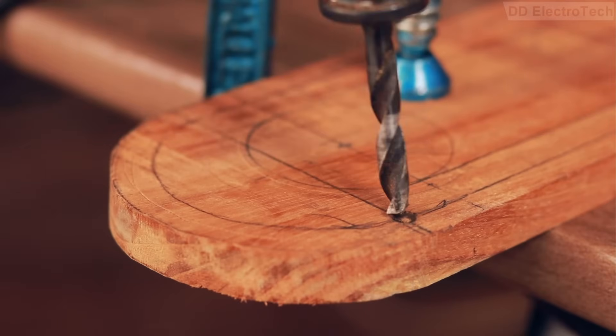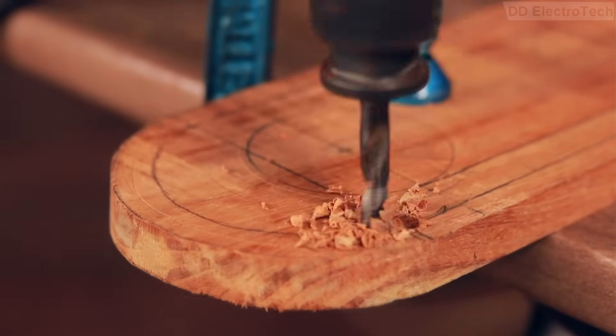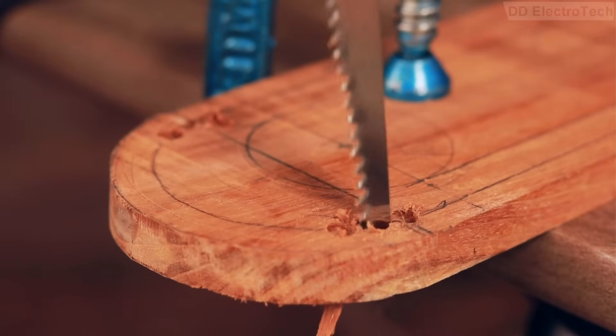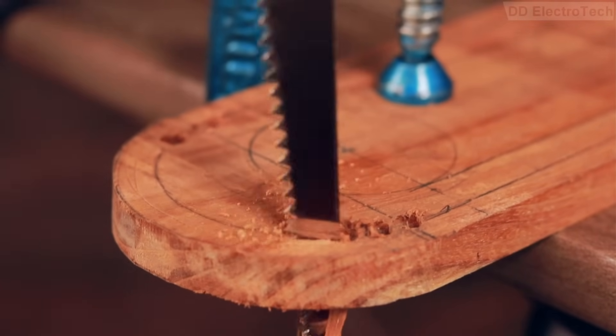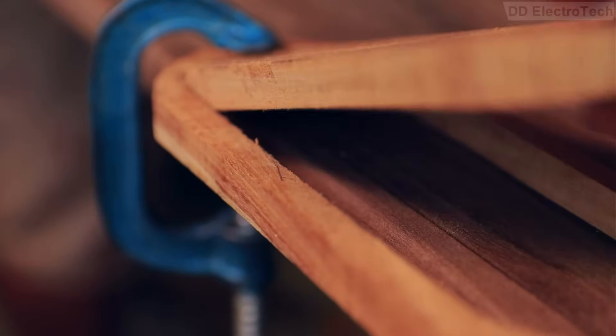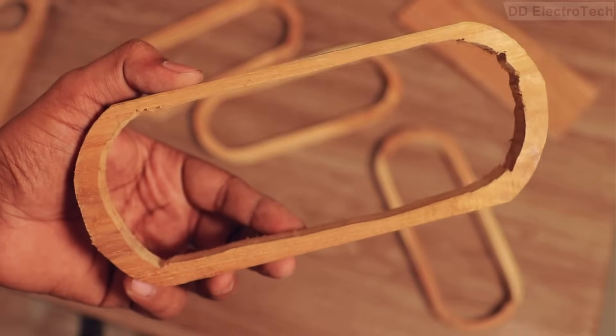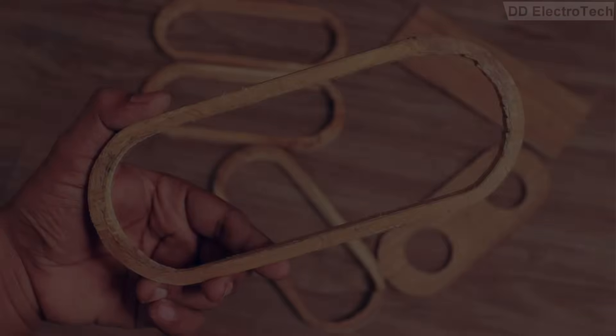After that I drilled a few holes and started cutting according to the measurements. It's a tedious process and the outcome is not perfect, but it got the job done — and that can be fixed after some sanding.